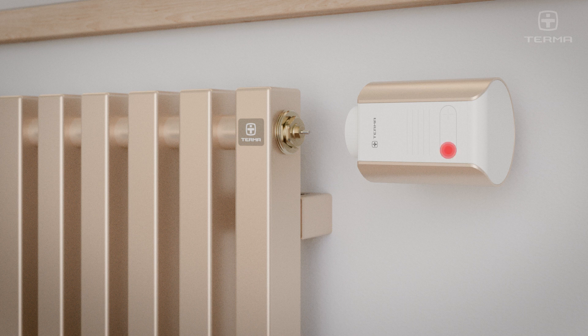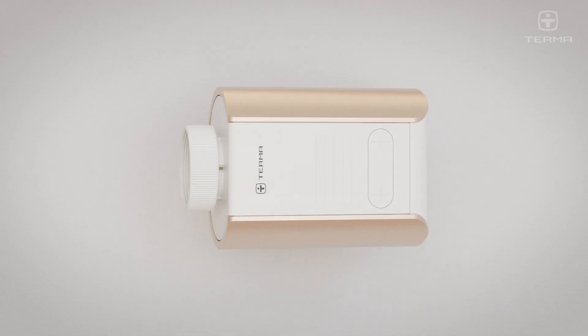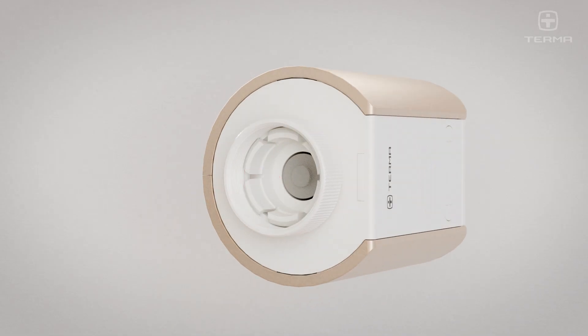Before mounting the thermostatic head on the radiator, press the minus button for 5 seconds to activate the maximum opening mode. This will facilitate the installation process.